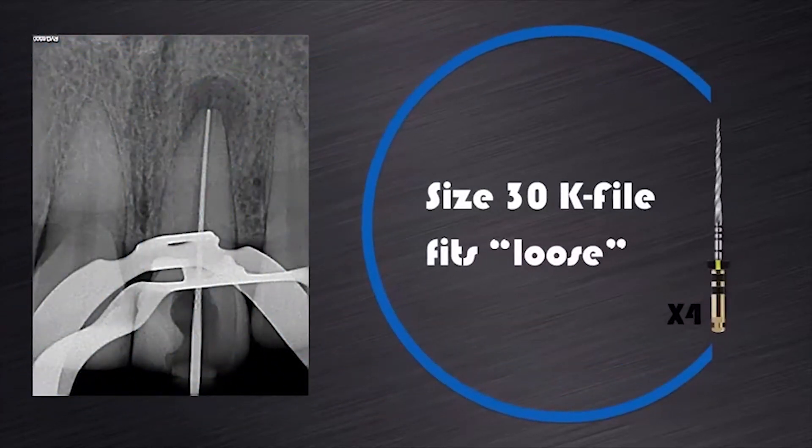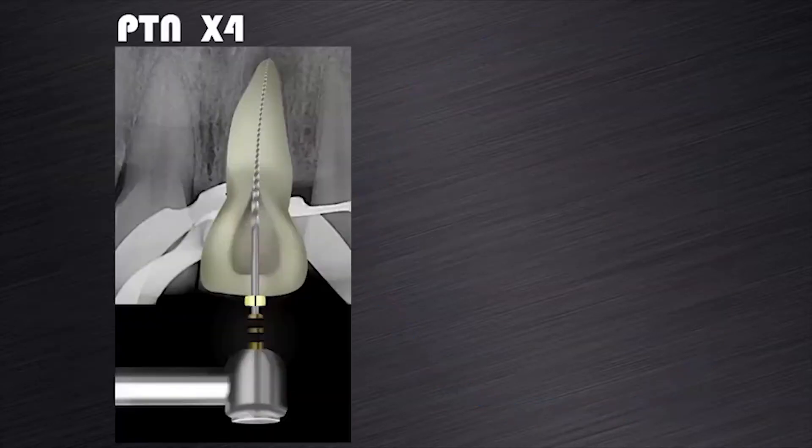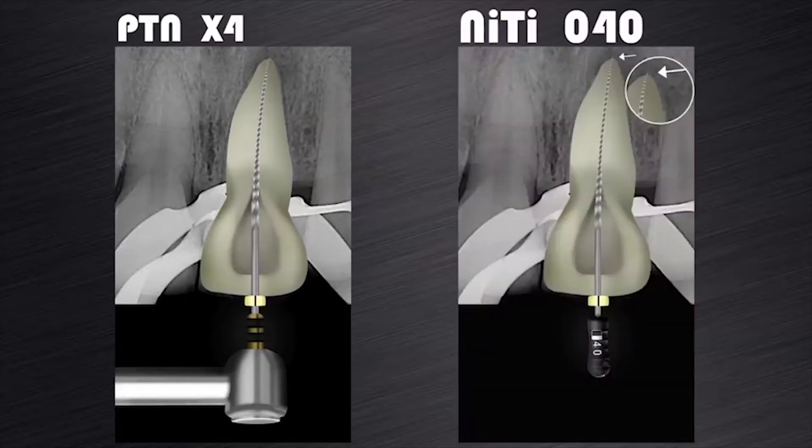So according to my recommendation, we will start preparation with the ProTaper Next X4 because a size 30K file fits loose in the canal up to working length. The canal was then prepared with ProTaper Next X4 to working length and a foramen gauge with a size 40K hand file. The size 40K hand file could be pushed past working length, indicating that the apical foramen is still larger than a size 40K.